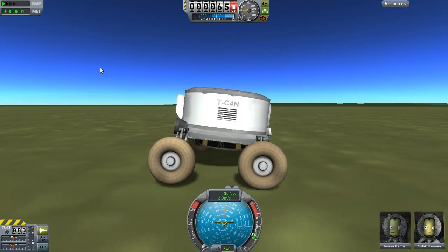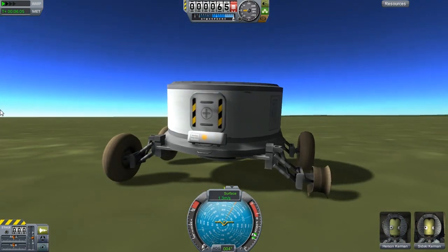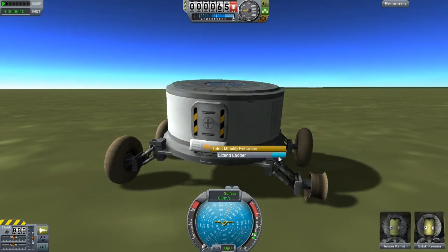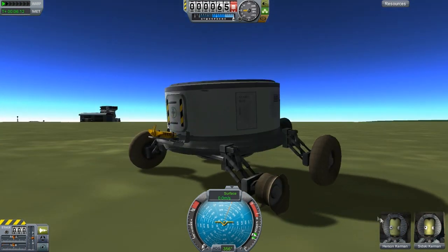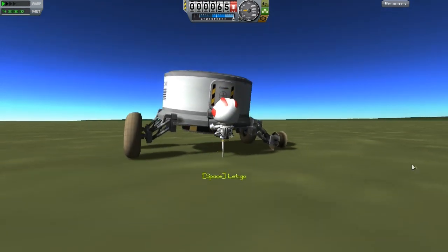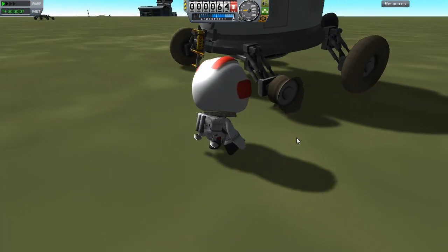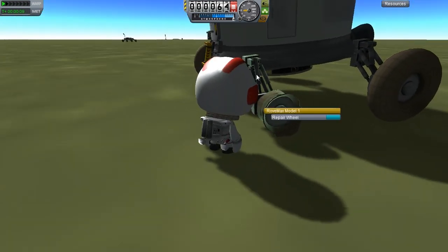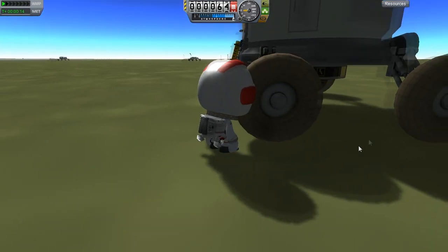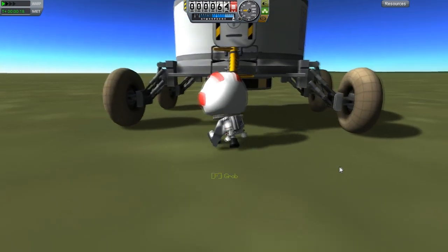We're going at a bit of an angle here. This is a very simple little rover I made — underslung regular battery. Handling's a little bit off because we've blown a wheel. So extend the ladder — Herson, get out. You've got a job to do, mate. You've got to go repair this thing. And repair wheel — yay! Instant repair. That's awesome. That's the kind of interaction I like. Need some tool sounds and to take a little longer, I think, just for my own sanity.